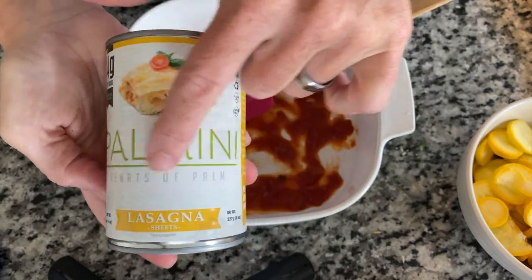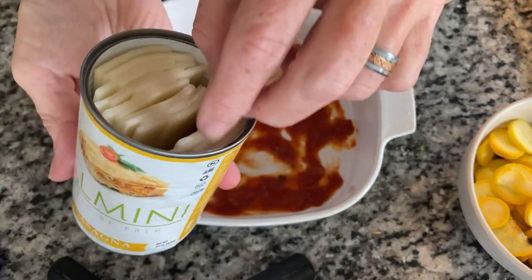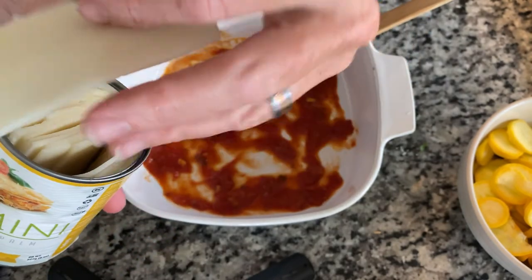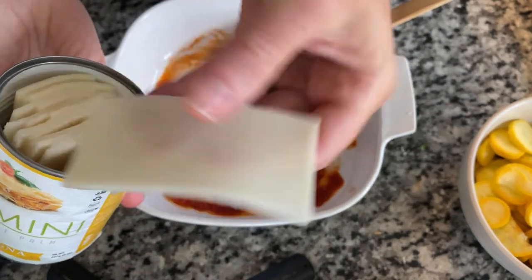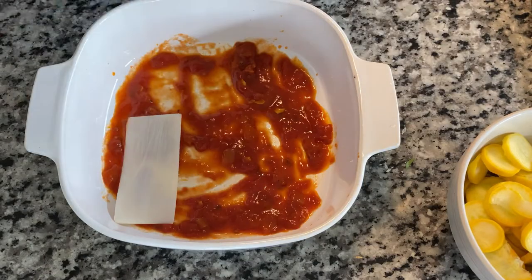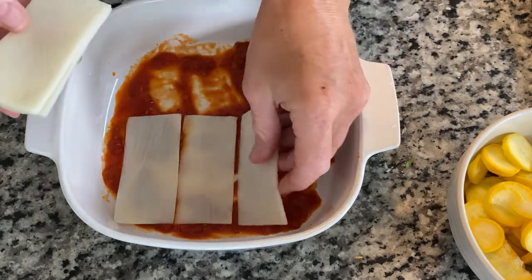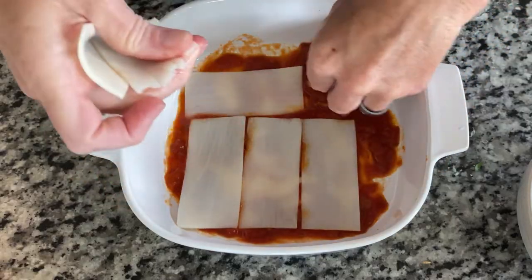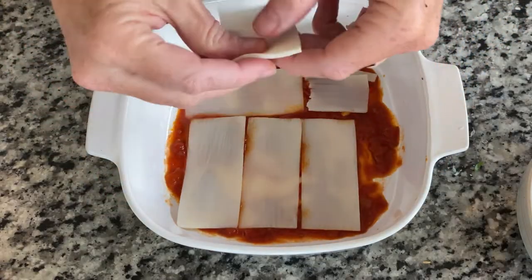These are the amazing Palmini hearts of palm lasagna sheets. They just cut the hearts of palm lengthwise — it's not like they grind it up and press it into these shapes. You're going to put your sauce down so that nothing sticks to the bottom, and then put a layer of your Palmini faux noodles on the bottom of your pan.